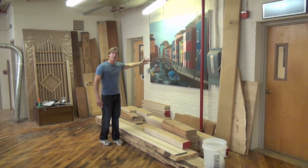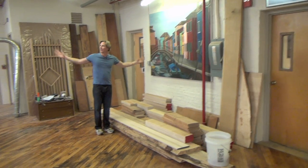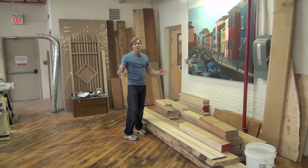Check out the painting. My lovely wife Rachel made these paintings. It really makes this workshop a little bit more than just my workshop.